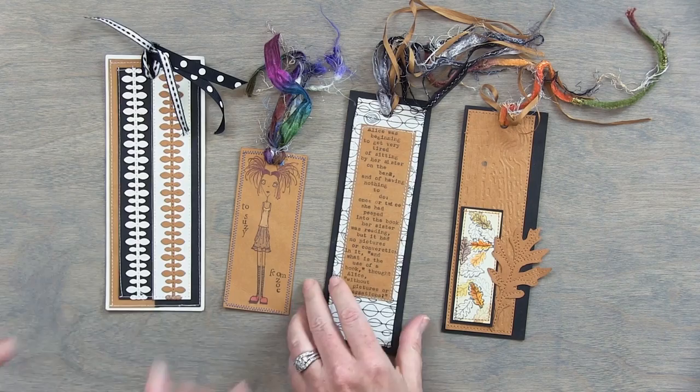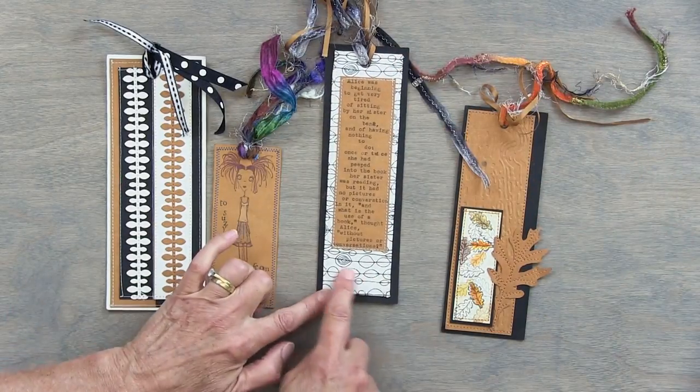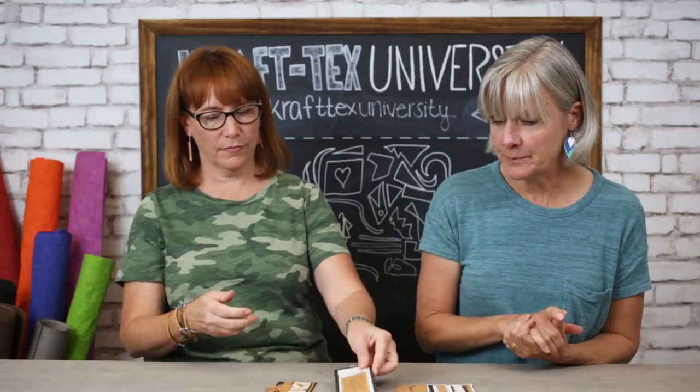Next up for scraps are bookmarks. This is my favorite. Bookmarks are a really fun way to use up small scraps because you can die cut them, do a little stamping on there. This one has some fabric that was just layered. This has embossing and stamping and die cuts — I think you have some Fastifuse in here holding the fabric. It's a fun way to experiment too, because if you stamp something and mess it up, you've still got a little corner that's cute — you can always cut that off and make a bookmark.